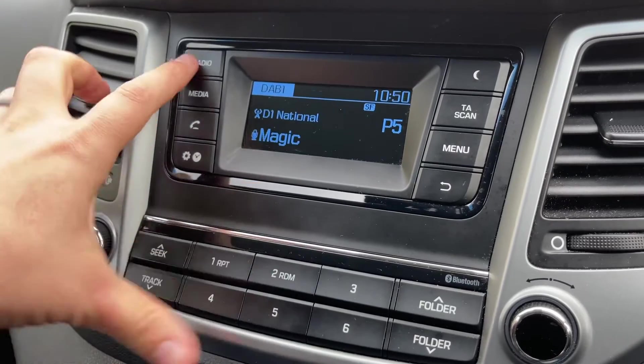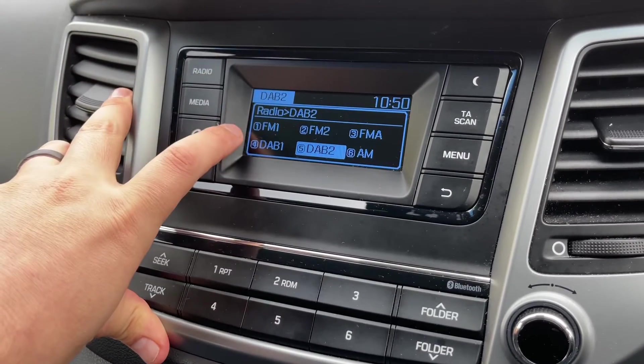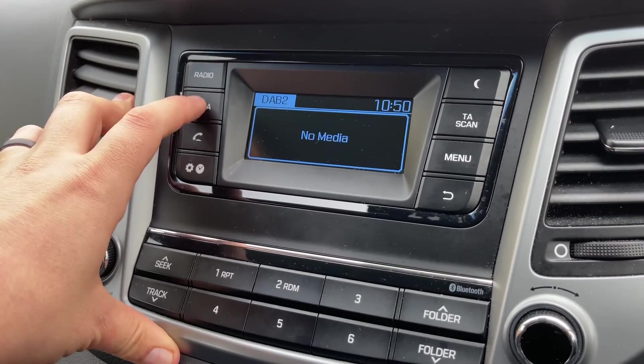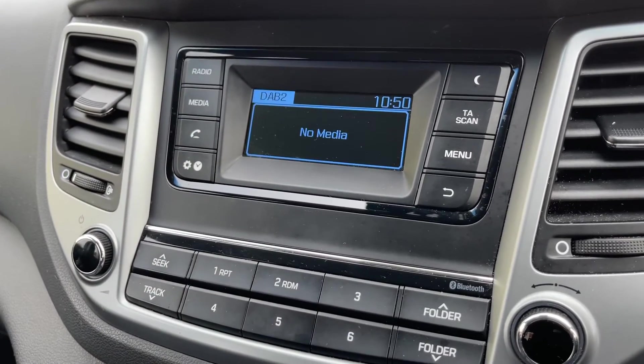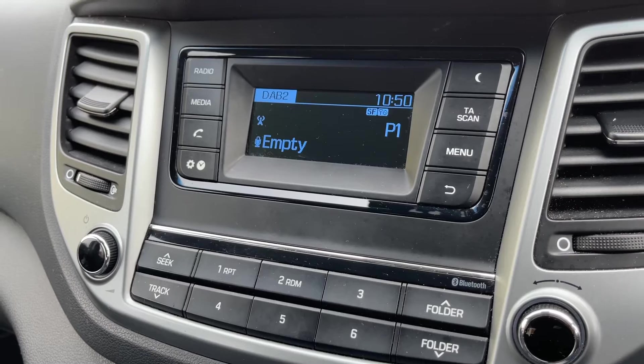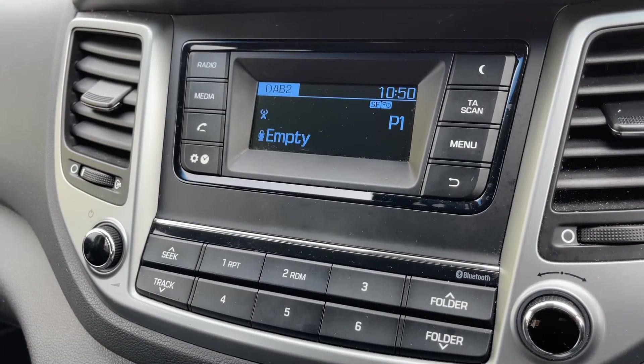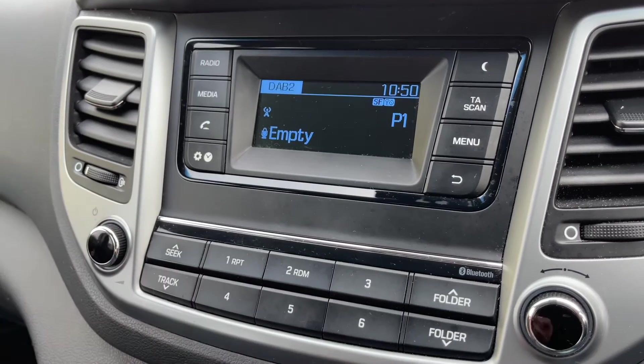When it comes to music, we have the radio — FM, AM, and DAB radio are all available. If you want to listen to your own music, you can hit that button. Nothing is connected at the moment, but you can connect an auxiliary device and a USB device as well, so there are plenty of ways to listen to your music in this car. The main volume for the stereo is over on the left hand side.